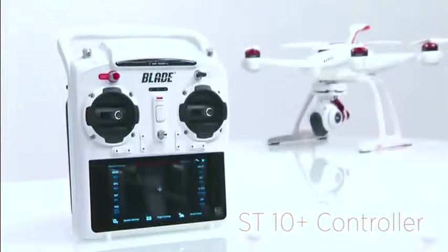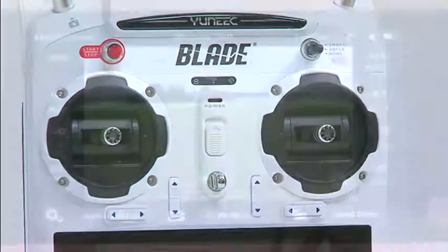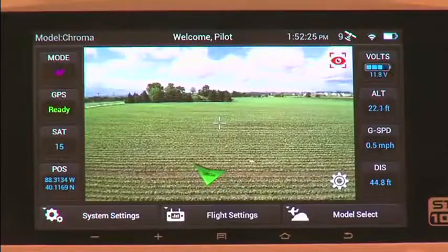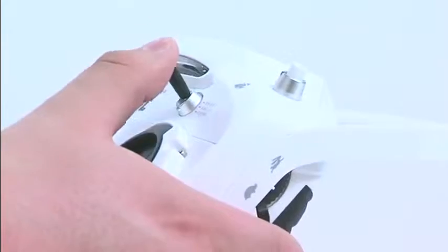You'll also get the incredibly intuitive ST10 Plus controller. The ST10 Plus combines everything – your flight controls, camera controls, even the video display – all into one easy-to-use interface that puts everything right at your fingertips.